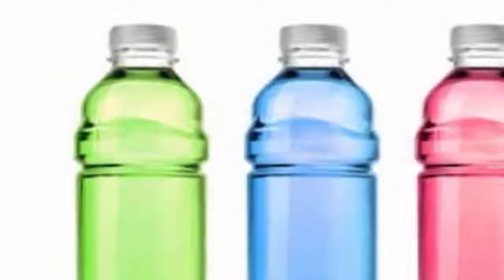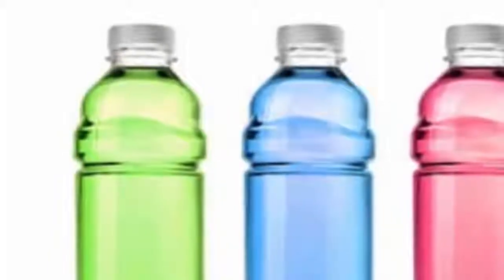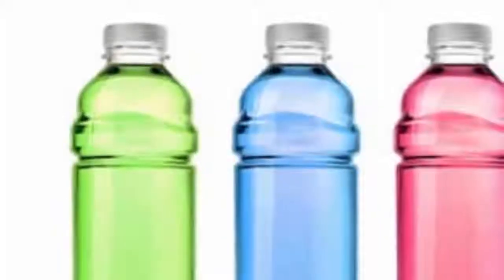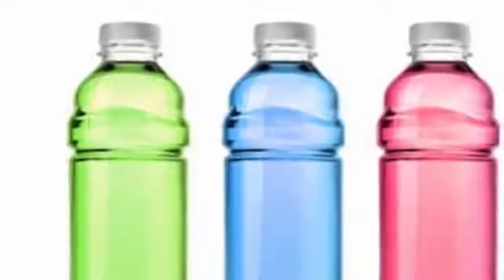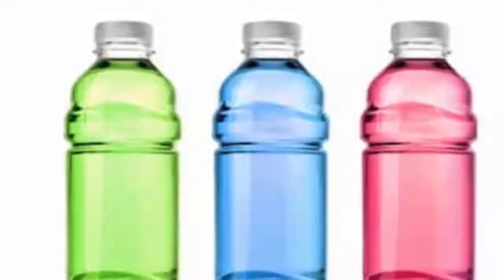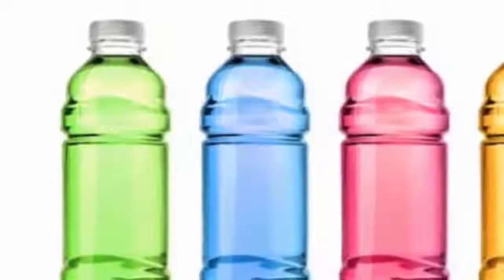You can use a yellow color tumbler or a yellow color filter to solarize water. Yellow color is considered the weight-corrective color. You can have a glass of solarized yellow water half an hour before your meals to aid weight loss.